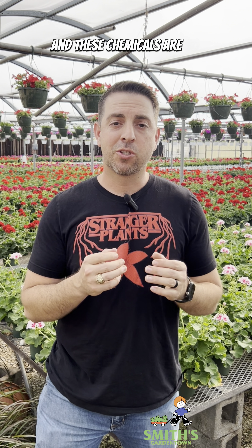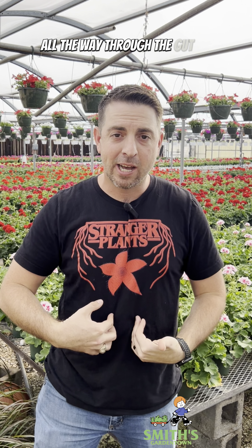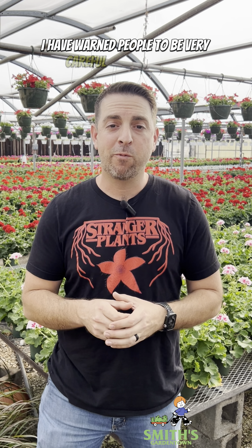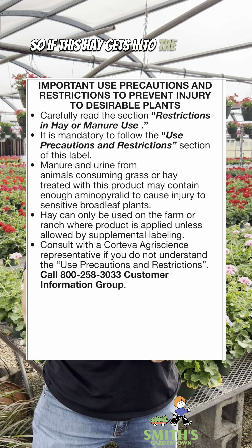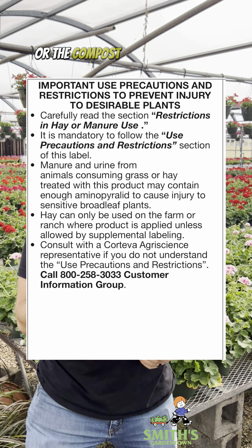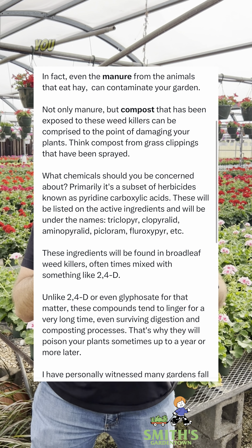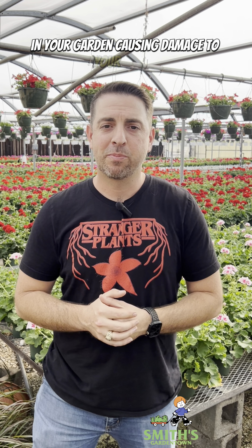These chemicals are so persistent that they will actually persist all the way through the gut of livestock that consume this hay. That's also why I have warned people to be very careful with livestock manure in their gardens — it's because of these chemicals. So if this hay gets into the manure or the compost that you're using, or if you are actually putting the hay into your garden, you could be contaminating your garden, and it could be there for even a year or more, causing damage to your plants.